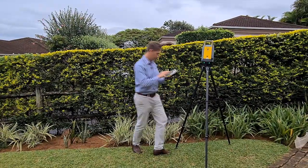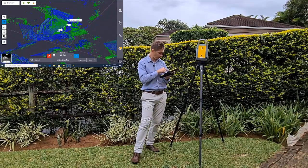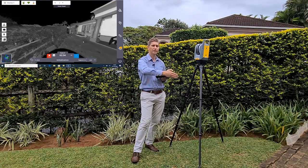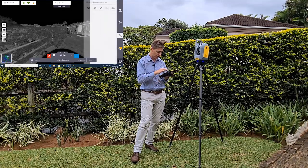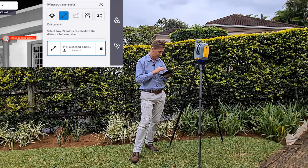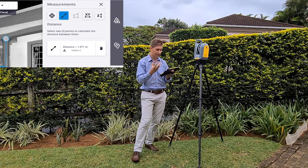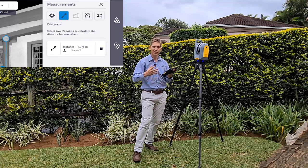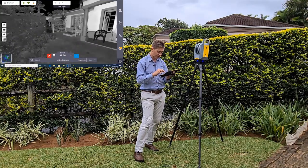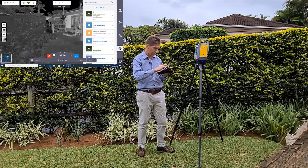I'm going to roughly level it again and start the scan. Let's continue with the features. You can jump back to your station-based view and, for instance, use the measurement tool if you want to check the height of a pillar. You can zoom in to the feature of interest and do measurements while scanning - so there are a lot of options within the measurement tool. You're never stuck just waiting for the scanner.